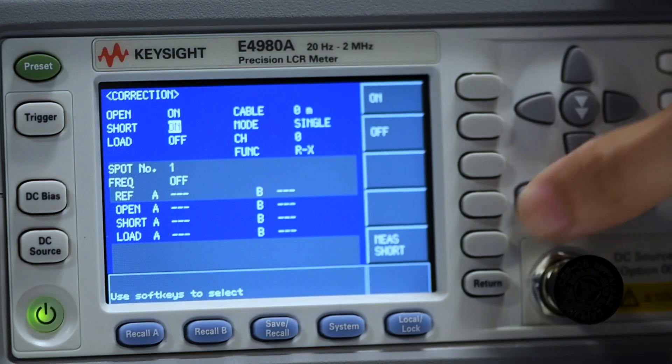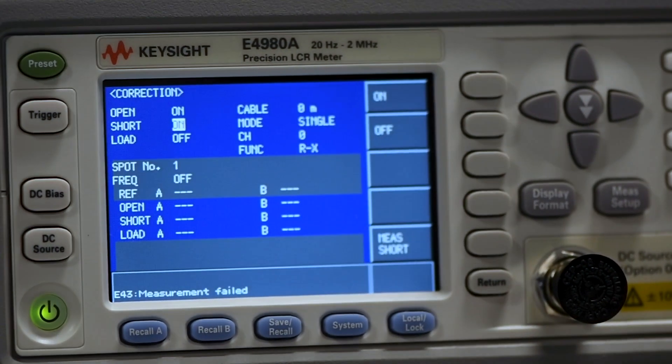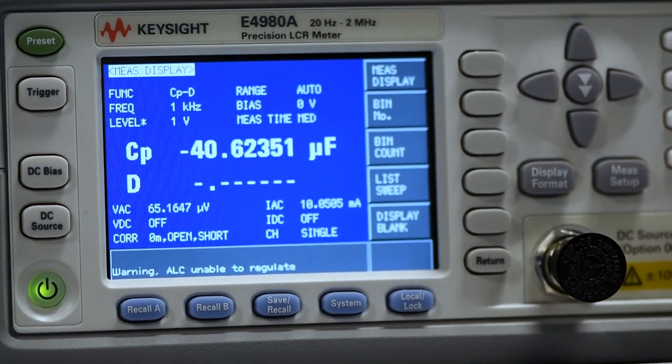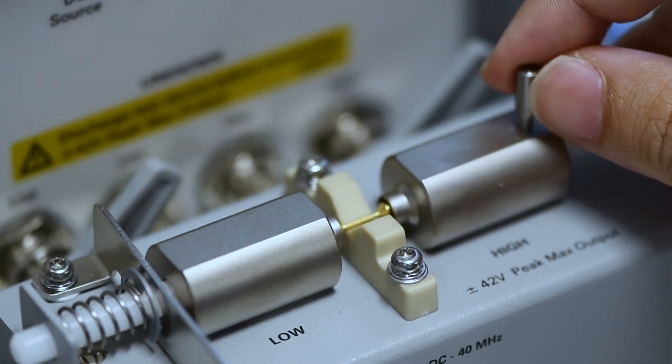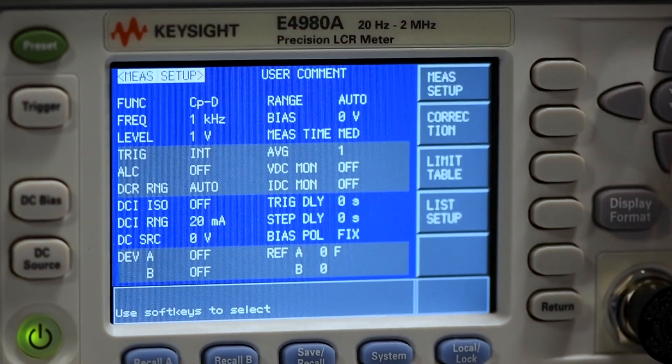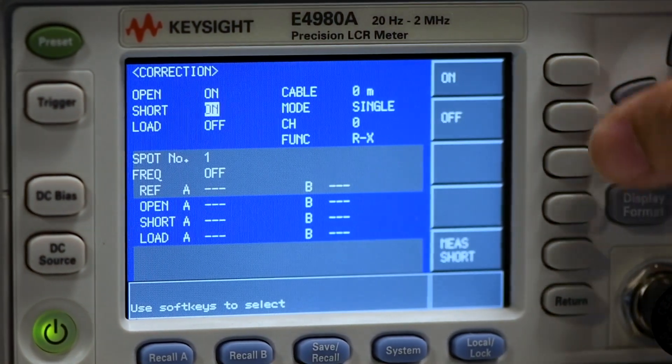ALC is great and there's really no reason to turn it off, except when you try to recalibrate for short. Your test will fail with an error message because the ALC is trying to reach a target voltage but there's a short present, so it can never reach the target value. Just make sure you turn off ALC when you run your short calibration and turn it back on afterwards.